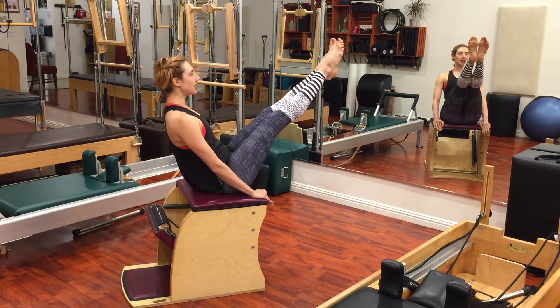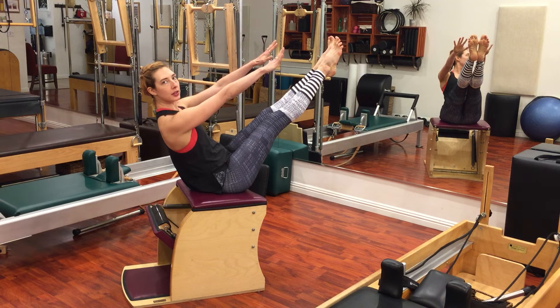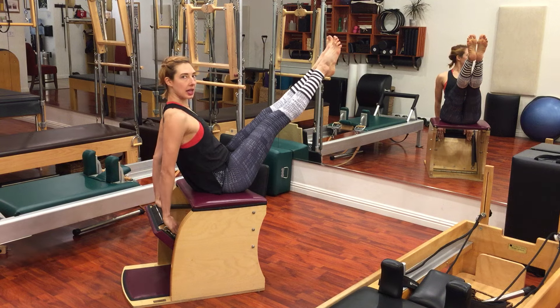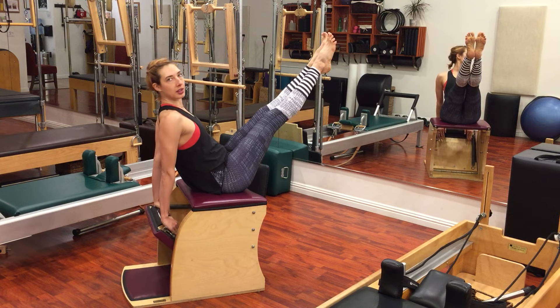Just like that you'll lift your legs up, you'll reach in towards the high diagonal. You can even reach your arms forward and practice your teaser. Then bend your elbows, reach your hands back, keep the collarbones open. And when you move the pedal, it's not because you lean back onto the pedal.